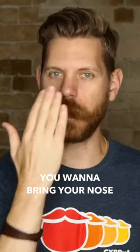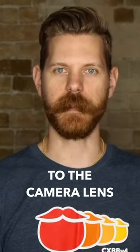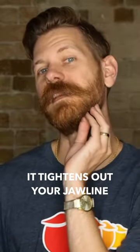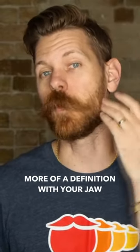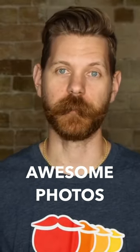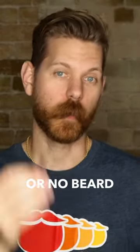If you have a short beard or no beard, you want to bring your nose to the lens. It's kind of like this little turtle head motion. What that does is it tightens out your jawline and gives more definition with your jaw. It's a great way to really get some awesome photos if you have a short or no beard.